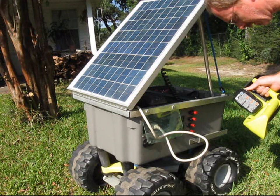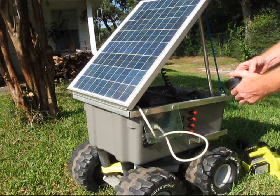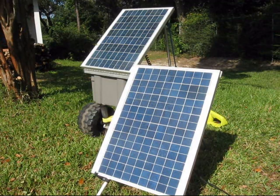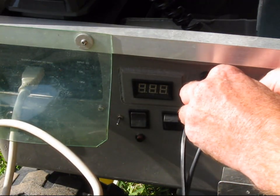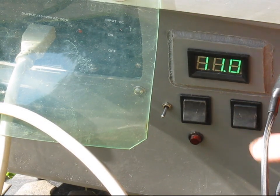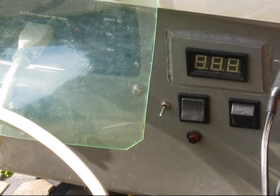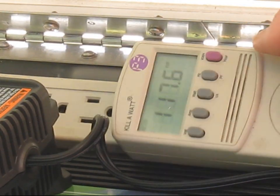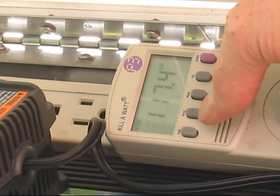The battery-operated chainsaw is not really all that effective, but the main reason I got it is that I can run it off the solar. I'm going to plug in an extra panel — I'll have a total of 80 watts rated. Fully charged, I'll turn on the inverter. 117.6 volts.